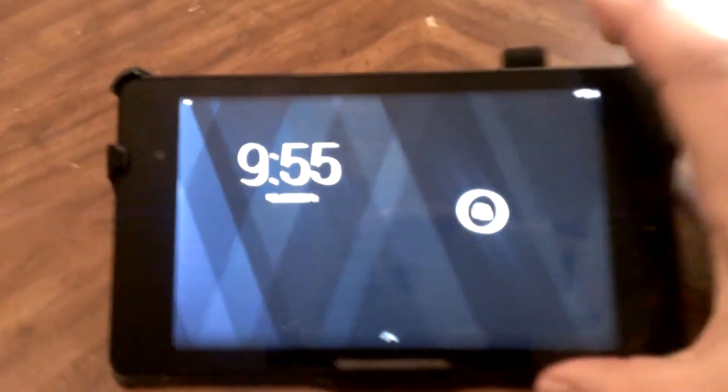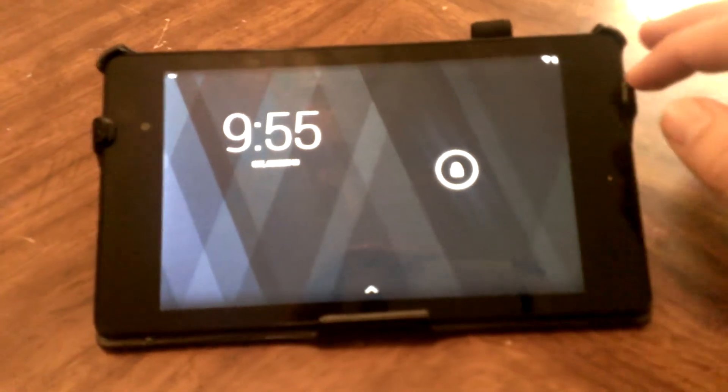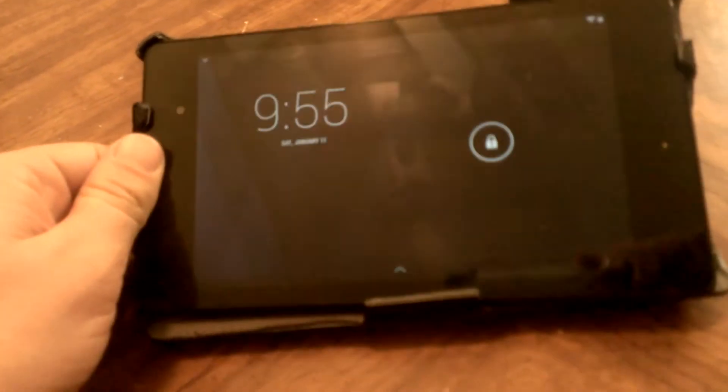This is going to be a relatively quick update on my Nexus 7. This is the second gen model. I've had it for a little over five months now — I did get it on launch day. It's been truly a great tablet so far. I've really had no issues with it at all.